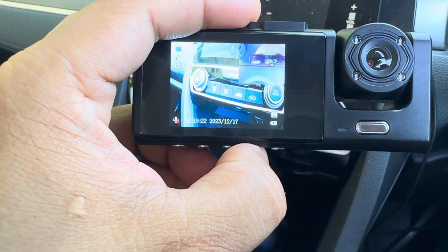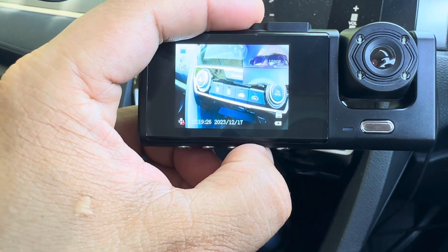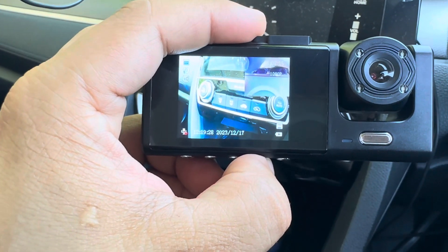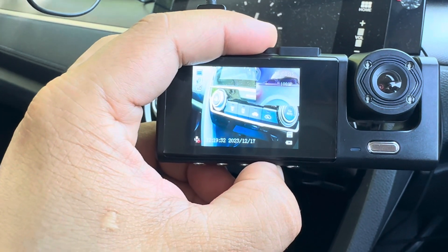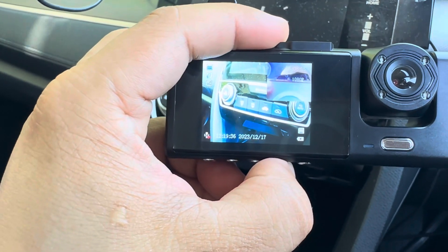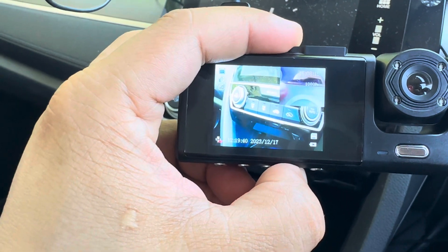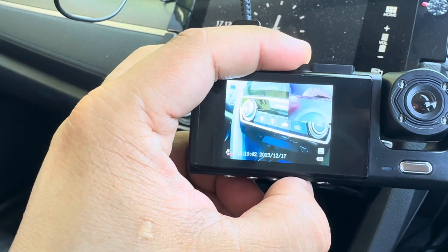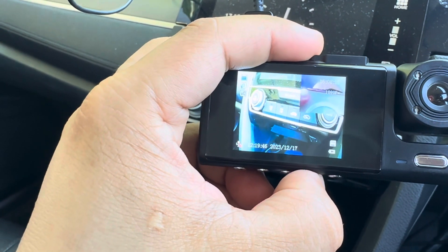On the price — I bought this one on sale with a discount, I think for $24 or so. Normally it's around $40. At that price it comes with three cameras, though at the moment I'm only using two of them.